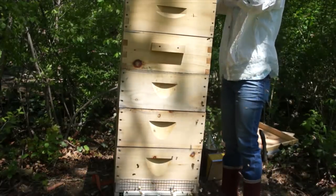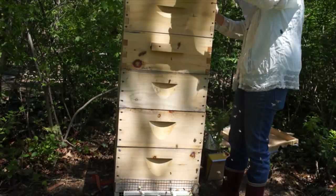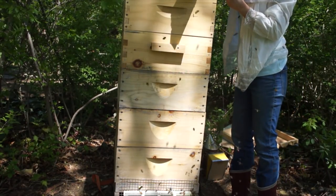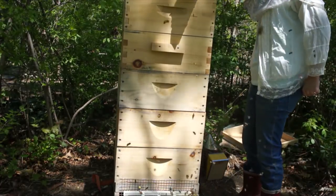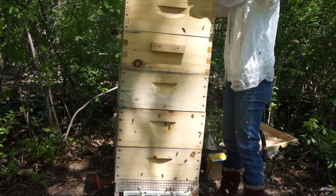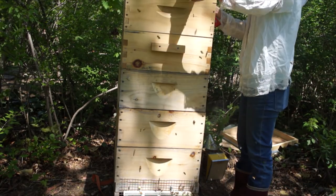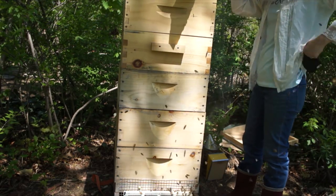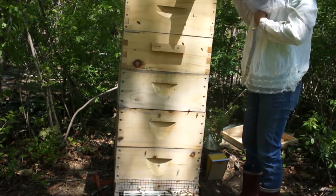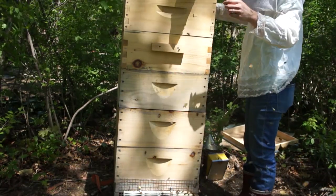I'm going to take a picture of that and send it to Li Ying. Let's see what she has to say. This one is just about to be capped. You guys are thinking about swarming. I saw one already. Look at this — that is a capped queen cell. They're shaving that down. That's going to emerge soon.